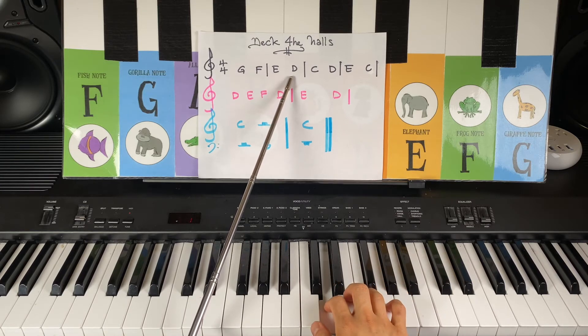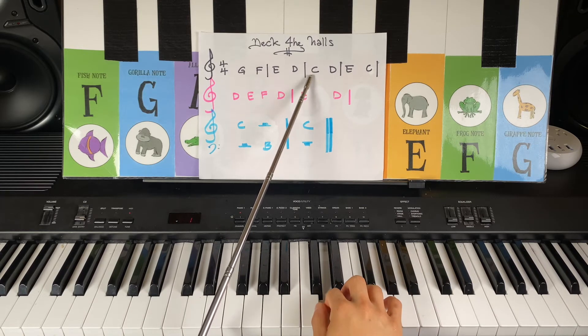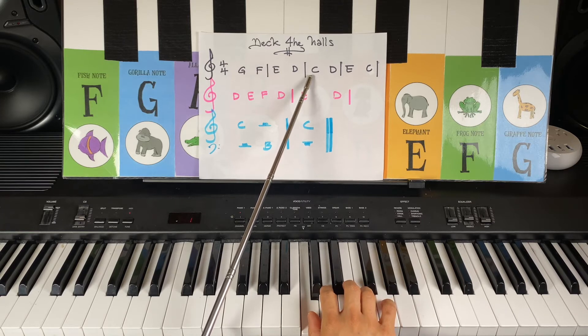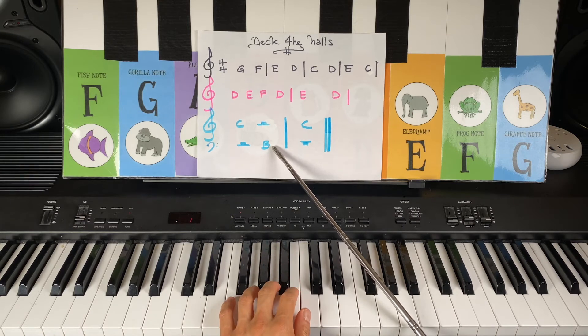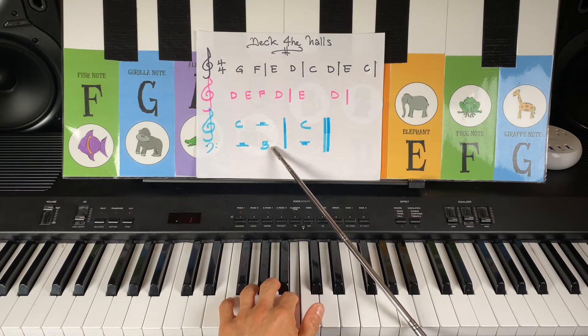Dog note D. And we've got two whiskers — Cat note C. And finally, a new letter for the left hand, number two finger, and that is B note B.